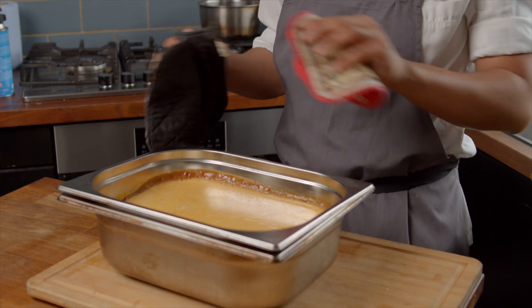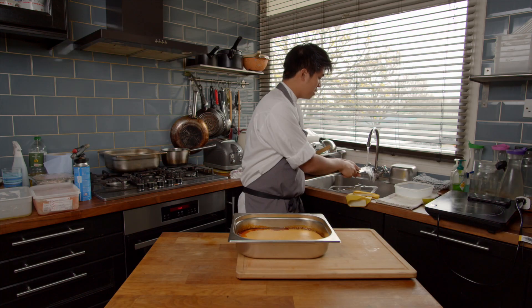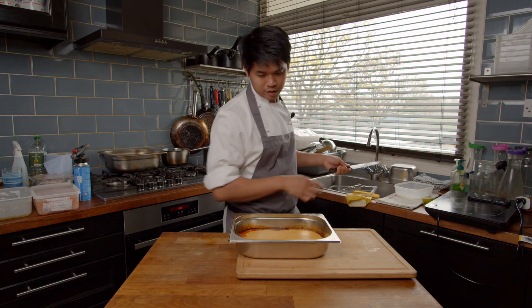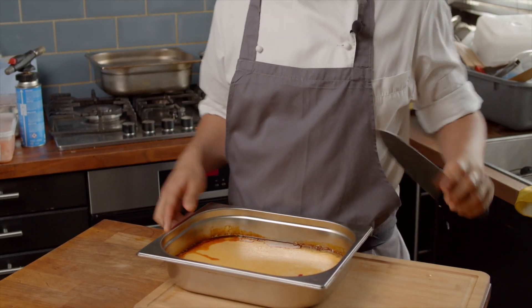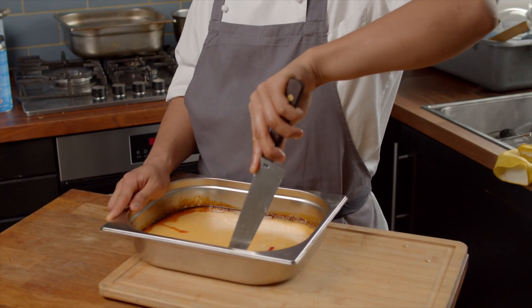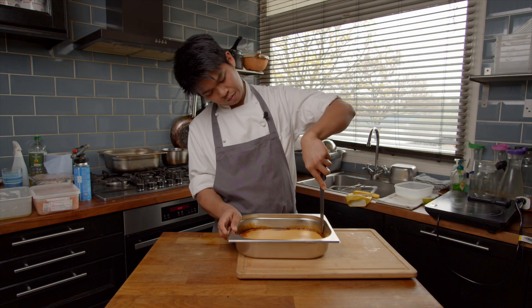All we're going to do now is let that cool down at a nice natural rate. That's our leche flan ready — we'll be able to tip it out, cut it and serve it. Once your flan has cooled down and it's set, we're ready to tip it out. The first thing we're going to do is take a nice sharp knife, wet it a little bit with hot water, and run it round the edges of our flan base just to start to loosen it from the caramel so that we can tip it out.